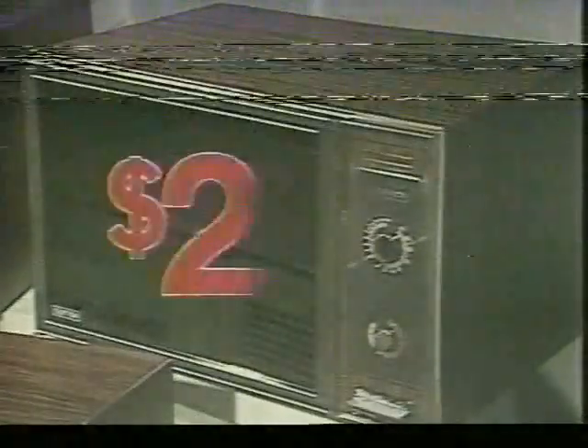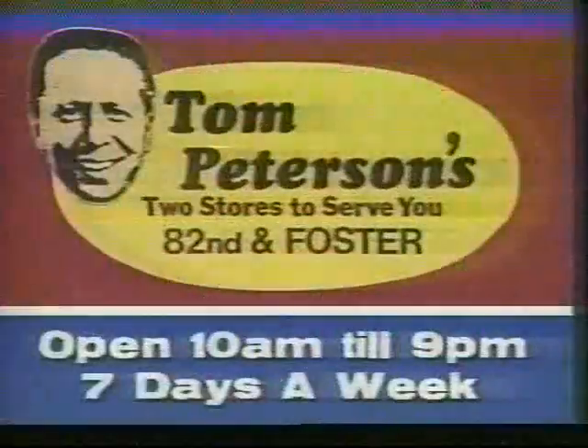And at Tom Peterson's, you can buy this full capacity dial model microwave oven for only $299. If you prefer terms, only $15 a month. Now that's Tom Peterson's.